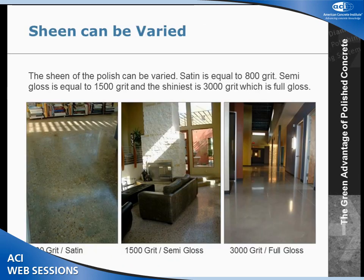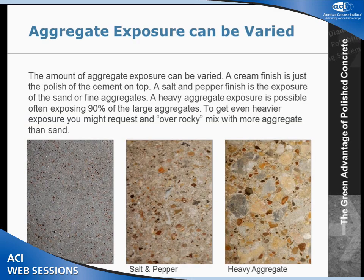We can also vary the sheen. The highest sheen is 3,000 grit, which is a full gloss. We can cut that back to 1,500 for a semi-gloss, or 800 grit for a satin finish. We find that most people want a glossy finish because gloss represents clean. But sometimes people want to cut it back for cost reasons. We can also vary the amount of aggregate that we expose.